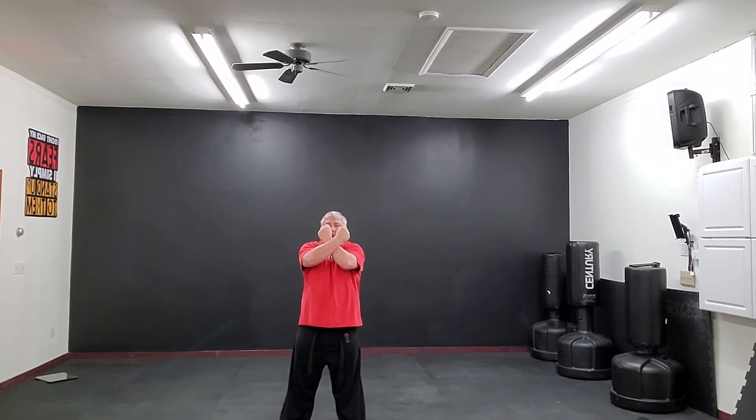First, I make two tight fists with my hands. I cross my hands in an X pattern. And then I break my hands apart, turning my wrists forward.